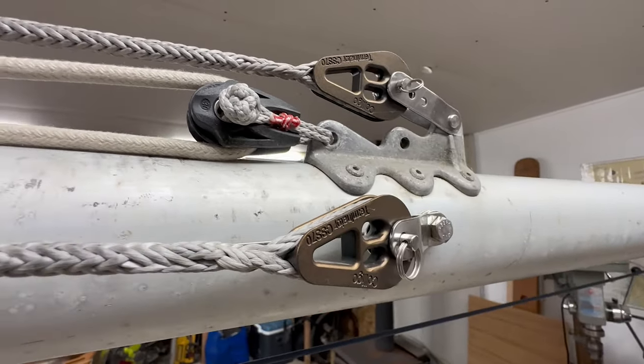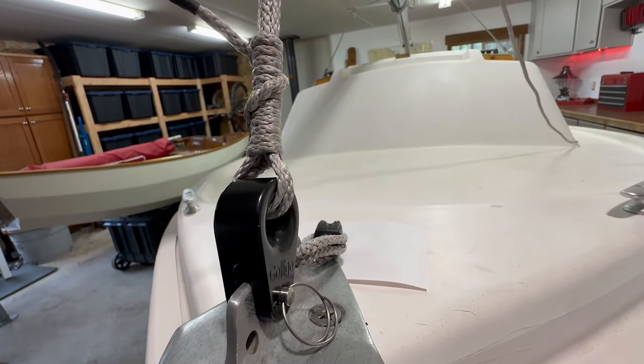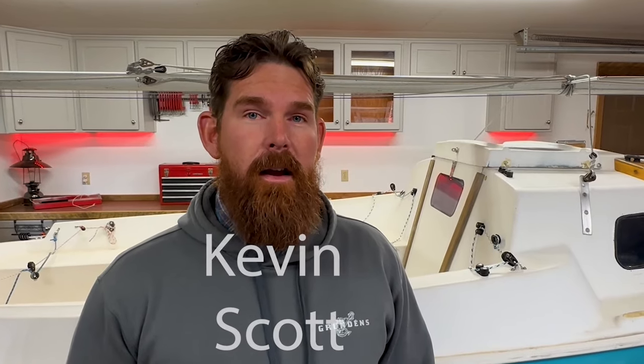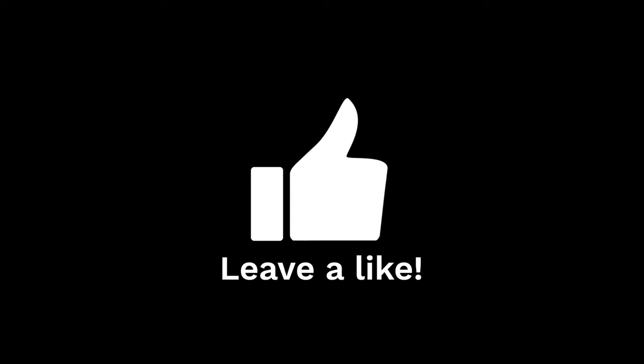Thanks for watching — I hope this video was helpful and gave you ideas on how to rig your own boat. If you have any ideas on how I can make the Ready Duck better, please leave a comment below. A huge thanks to Kevin and Scott for donating to the channel and making this and future episodes possible. If you'd like to donate, there's a link on the channel page — and as always, thanks for watching.